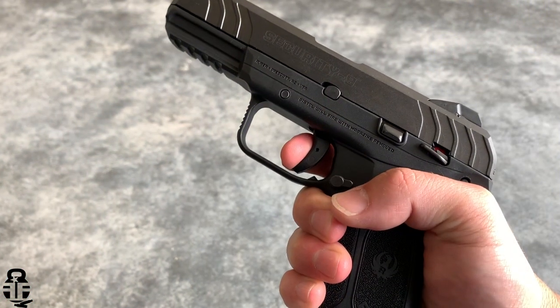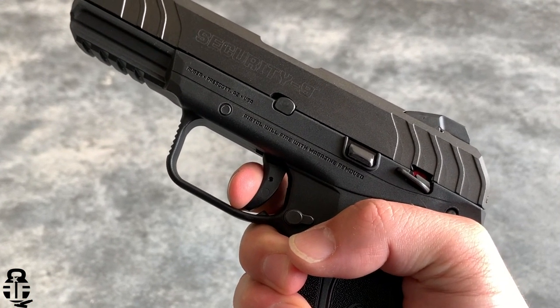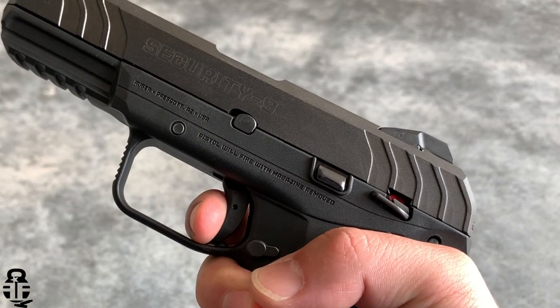This rear sight is very large yet has no real functional benefit for the pistol. The front face of the rear sight is angled, which means if you want to do any type of one-handed manipulation, it's going to be extremely difficult — you'd more likely have to use the front of the slide on the heel of your shoe instead.